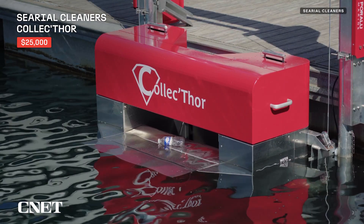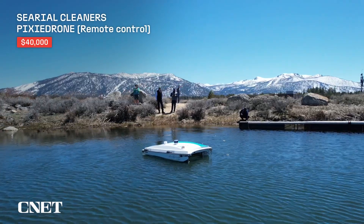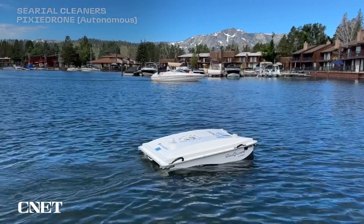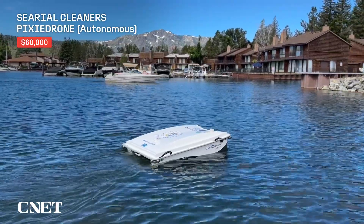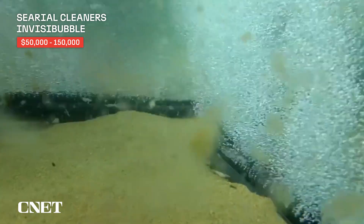The Collector costs about $25,000 including delivery and installation. The remote-controlled Pixie Drone is under $40,000, while the autonomous version is closer to $60,000. The cost of Invisibubble varies more depending on the specific project — how many lines of bubble curtain are being installed — but it can range anywhere between $50,000 and $150,000.